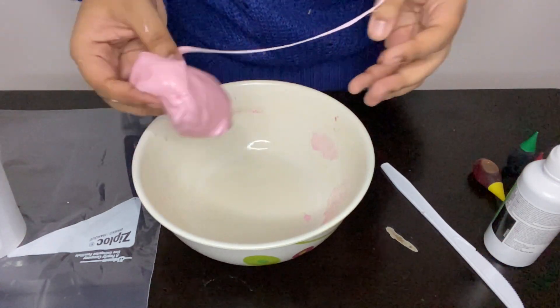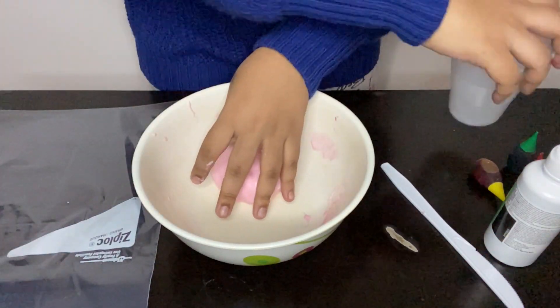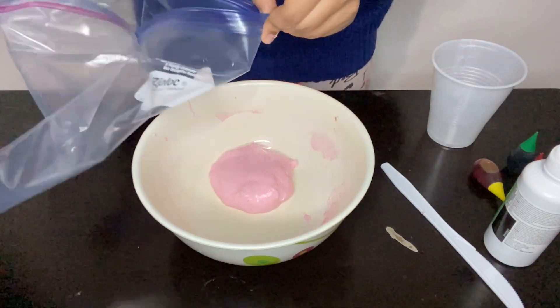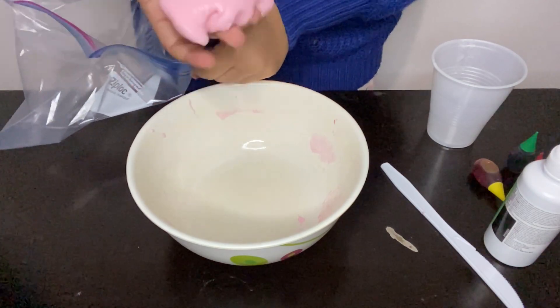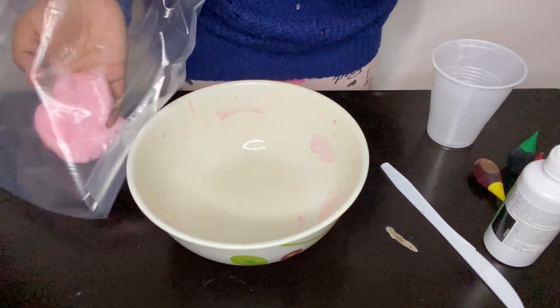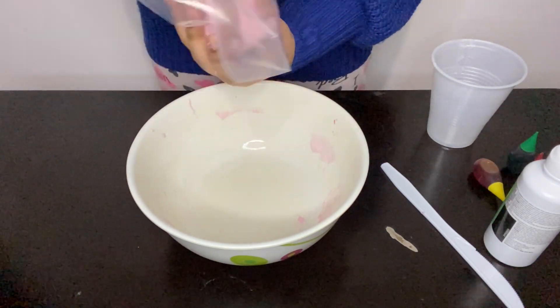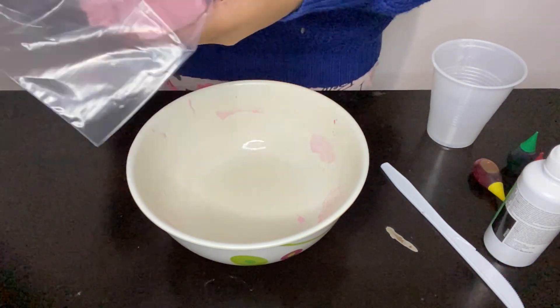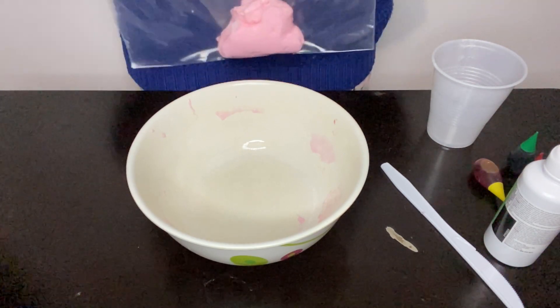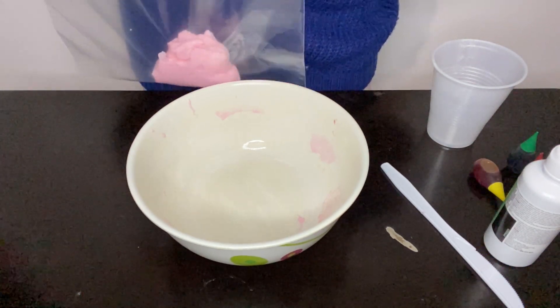Don't throw away your slime — you can save it by putting it in a Ziploc bag. My Ziploc is pretty big, but I'm just going to use this one and put my slime in here to store it. I'll come back to this whenever I'm ready to play with it again.